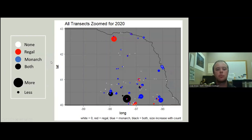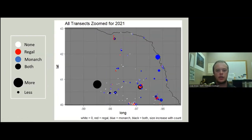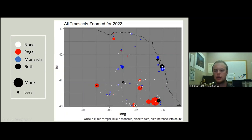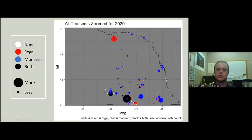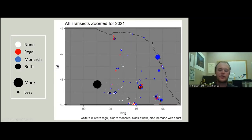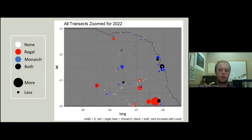We're going to very briefly touch on some results, mostly to show the variation we've seen in the past for these surveys. You can see hot spots come and go pretty quickly, so if you think you're out here to for sure see butterflies on your site, that is not necessarily going to happen — but a zero is still important data.